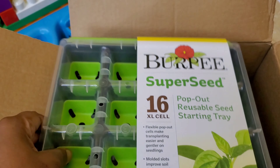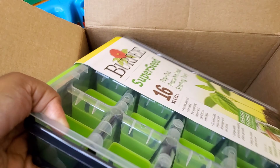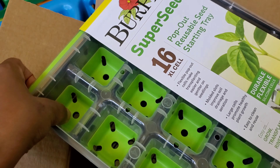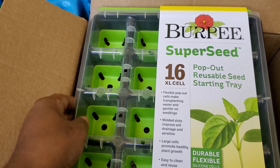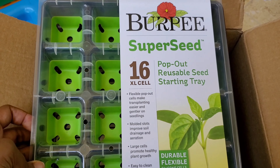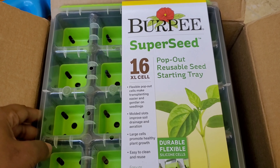I heard about these in some of my Facebook gardening groups, and I was interested because these seed cells are supposed to be reusable. If you're a person that gardens, you may start your own plants from seed. I've talked to y'all about my seed collection, and I definitely want to start some tomato seeds and maybe some pepper seeds from seed.